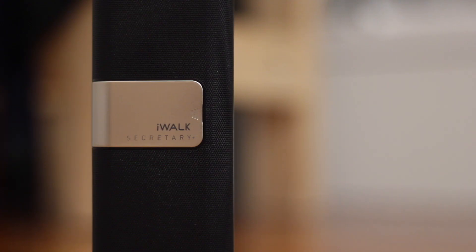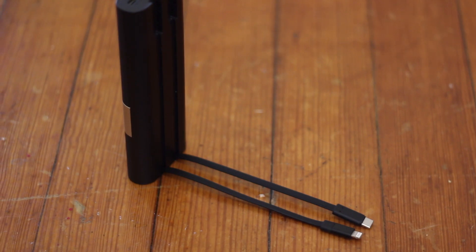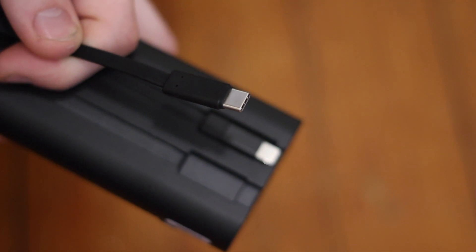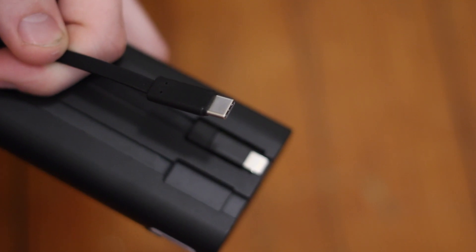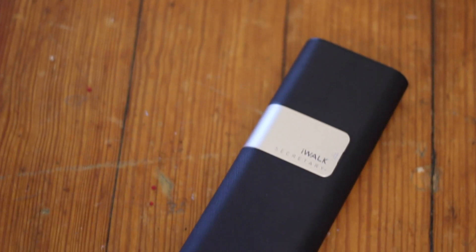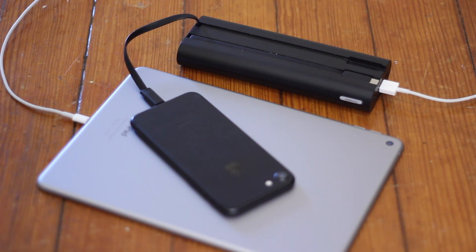Overall I really like the iWALK Secretary Plus. It's the same basic concept as the smaller version but with a more premium feel, longer cables thanks to the increased size, and double the battery life. The inclusion of USB Type-C and quick charging means that whatever device you are charging, you won't need any extra cables. I don't think this is something I would recommend for regular day-to-day use, but for travel — especially for charging several devices — it's great.